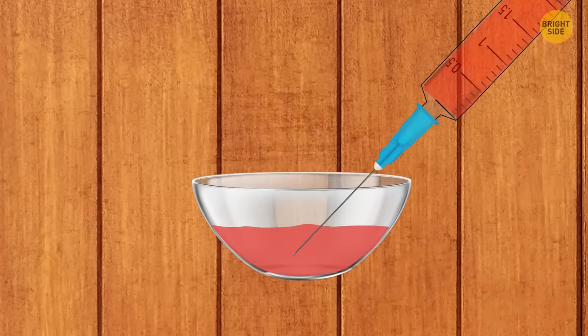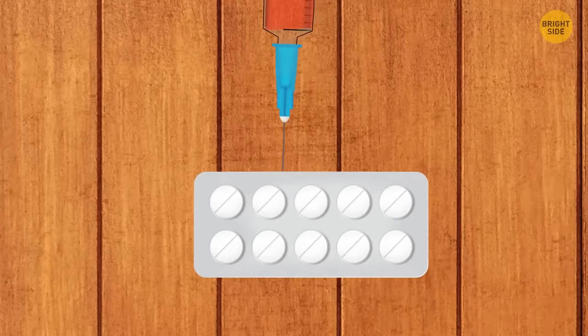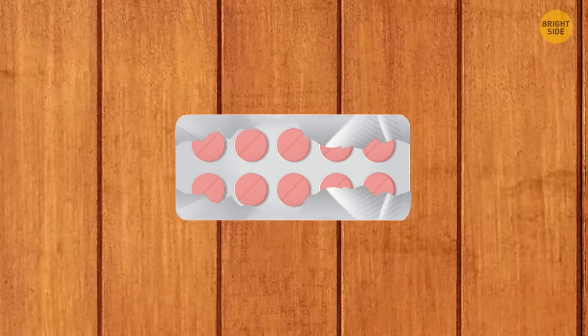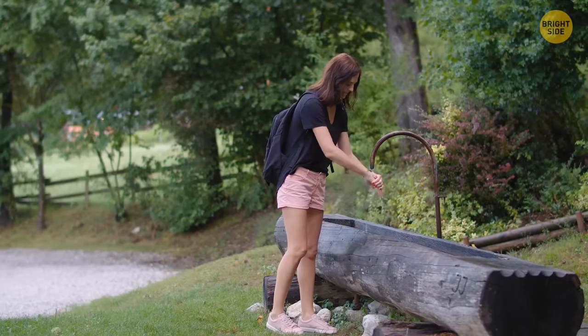For portable soap tablets, melt a bar of soap and draw it up into a syringe. Squeeze the soap into an empty pill pack and seal the template with tinfoil — use one of the tiny soaps to wash your hands anytime.